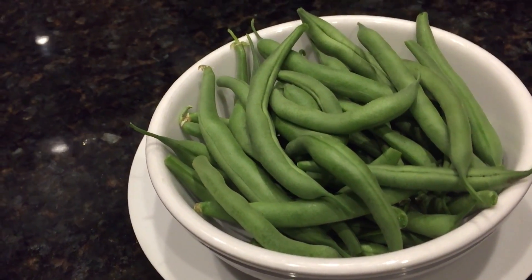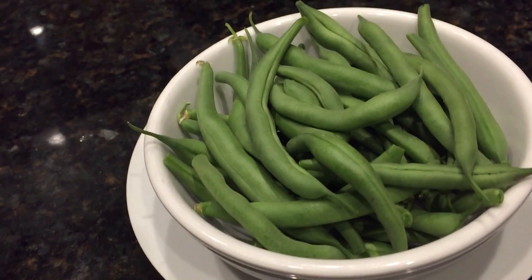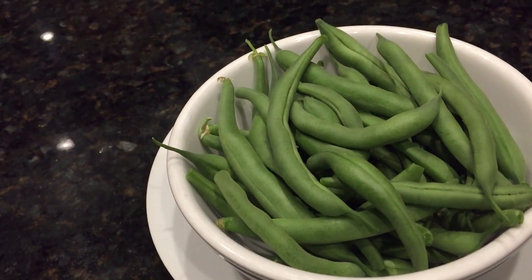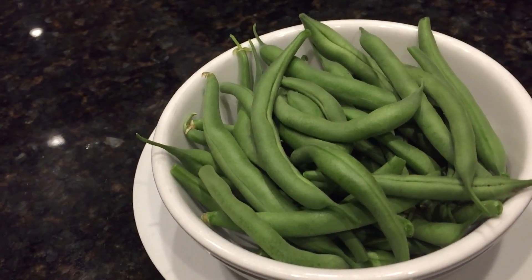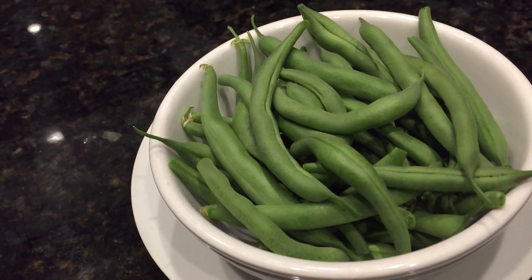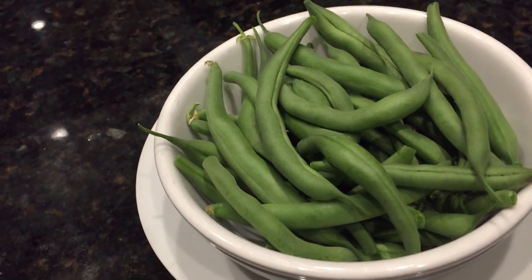I just want to show you what you could do in just doing a few things around your garden. You could even put a few beans in a pot and watch them grow, nurture them, and then reap them.